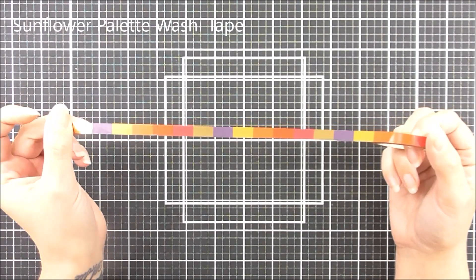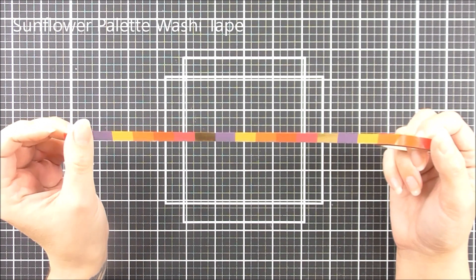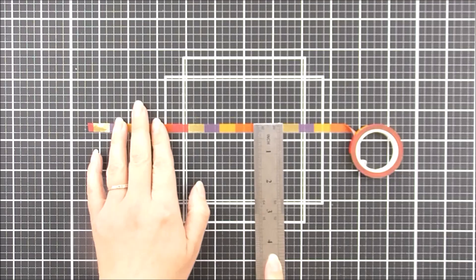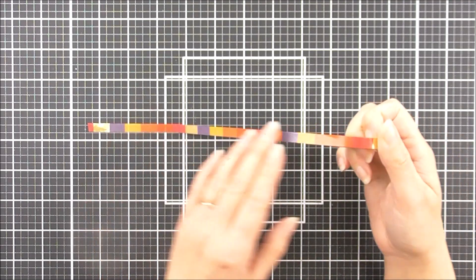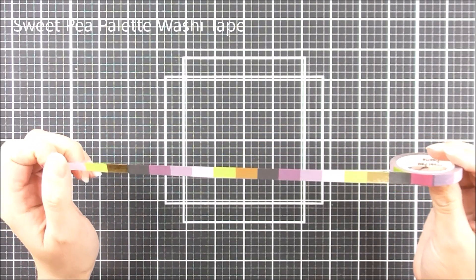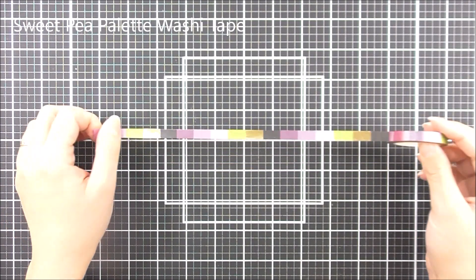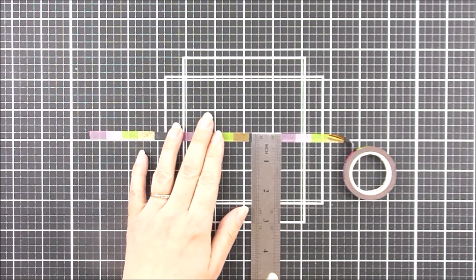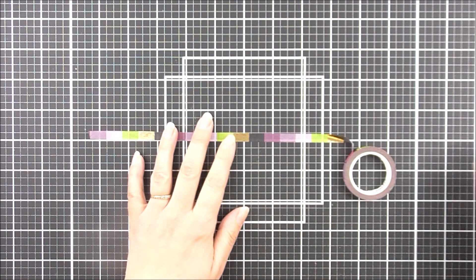Next up we have the Sunflower palette. Now this one has some reds, some oranges, some yellows, purple and that beautiful gold foil on there. This one is 7 millimeters wide — a nice thin one to add to your projects. Next up we have the Sweet Pea palette, same theme as before. This one has some beautiful purples, some greens, black and that gold foil as well. Again this is 7 millimeters wide.